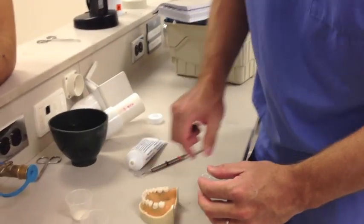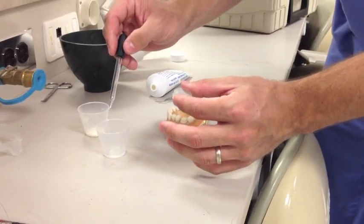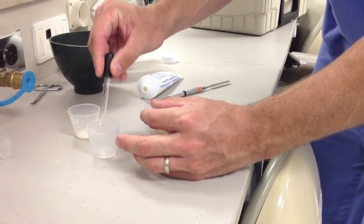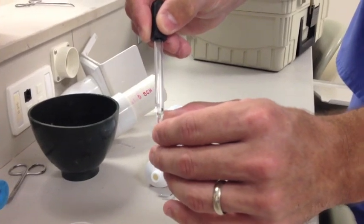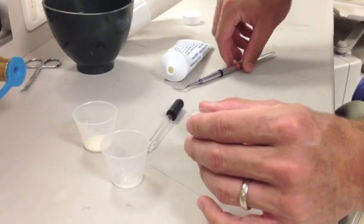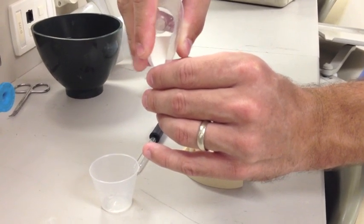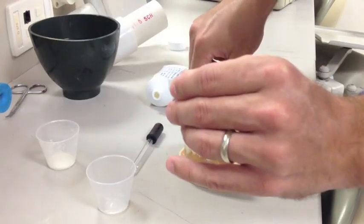We've lubed up the typodont, and now we're going to be mixing the acrylic in the stent. This is a little different than they show you in class. It's a lot easier to do it right in the stent instead of mixing it separately and trying to transfer it — that just gets confusing. We did not put Vaseline on the stent; some people say to, but I really don't like that method. We're just going to put a little drop of monomer in and then tap a little bit of acrylic in, mixing at each stage.